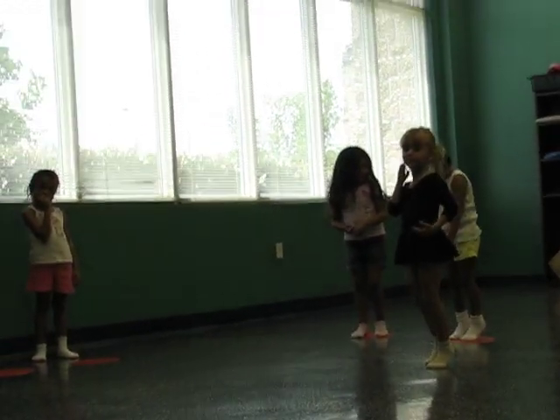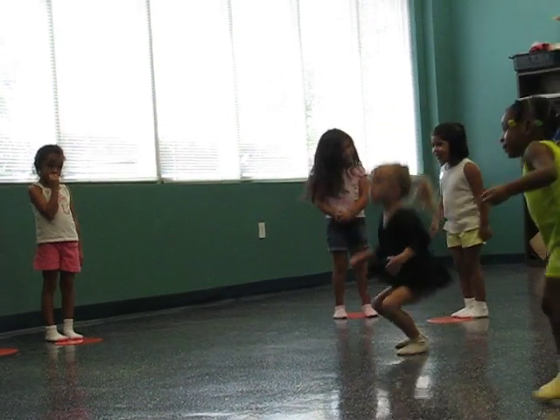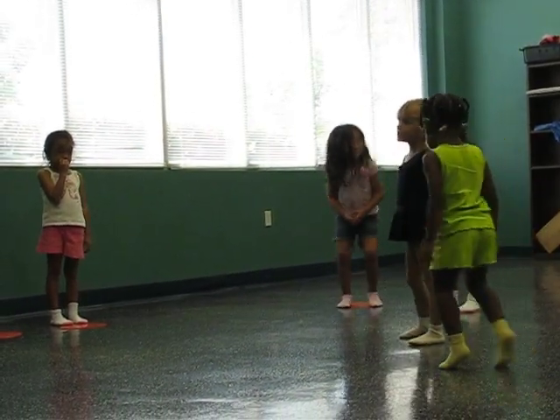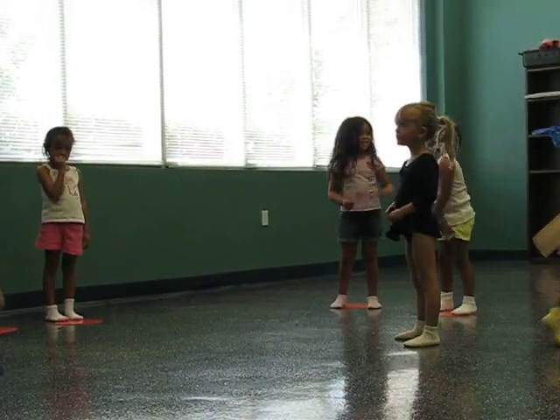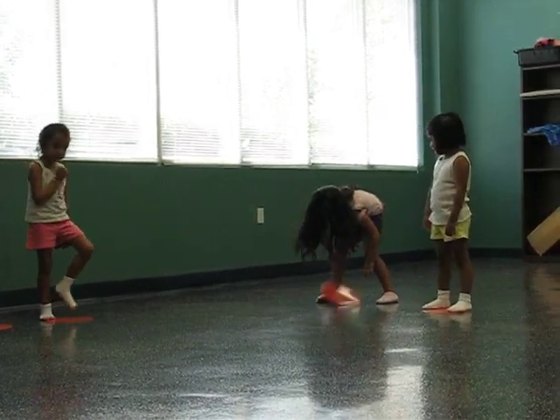There you go. And lean it. Put your heels down. Yeah, good. Okay, stand on. Good job. Good job. Thank you.